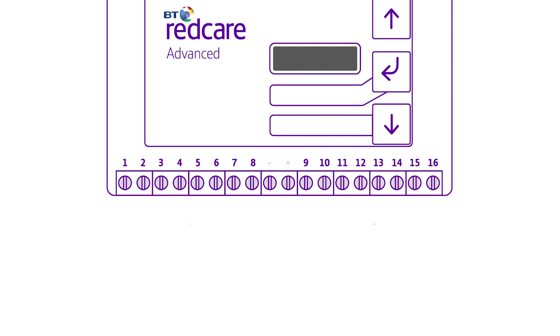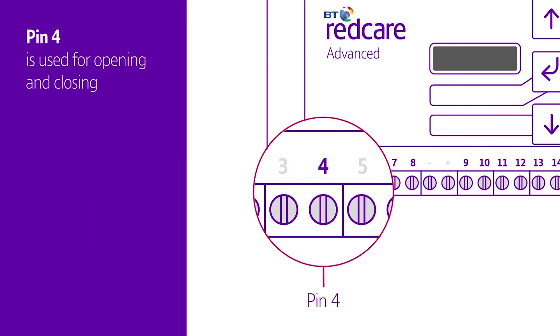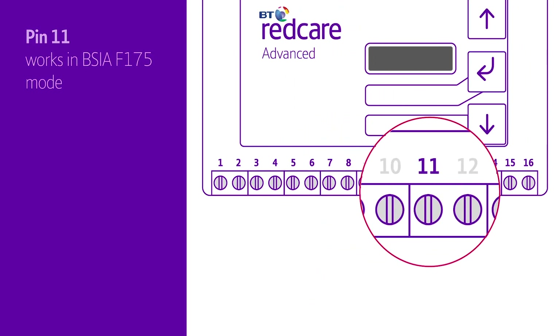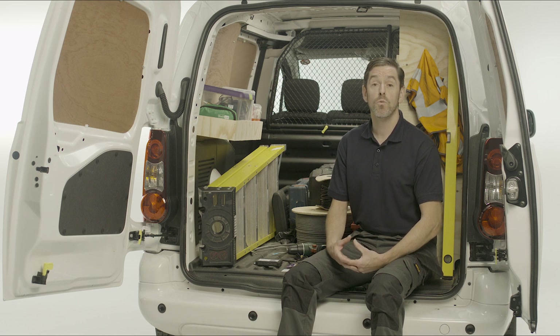To wire the alarm pins, use terminals 1 to 8 and 9 to 16. Some of the pins are already set up to do certain things. Pin 4 is used for opening and closing. You can set up output 2, labelled Funk, to work as a return path signalling output. Pin 11 works in BSIA Form 175 mode — when a positive voltage is put on the input, it generates a test alarm over both paths, as long as there are no path failures.